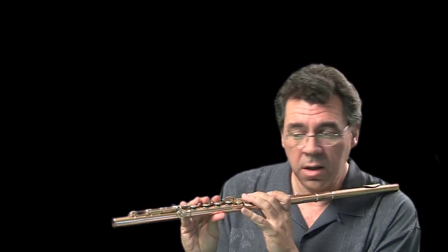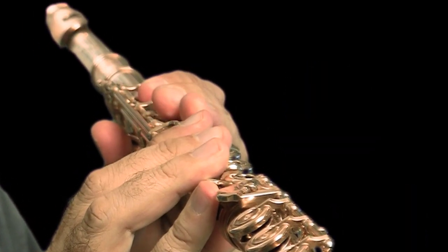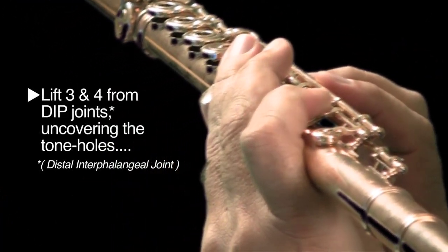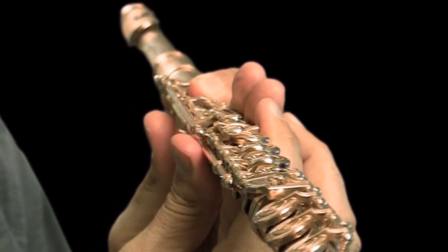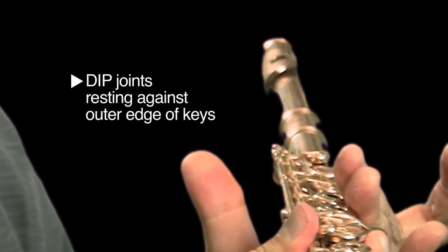The first part of this technique requires you to operate the third and fourth fingers as a tandem. You lift them from the dip joints, exposing the holes, but leaving the keys down. And the way you leave the keys down is that those dip joints are actually going to be resting on the sides of the outer edges of those keys, like that.